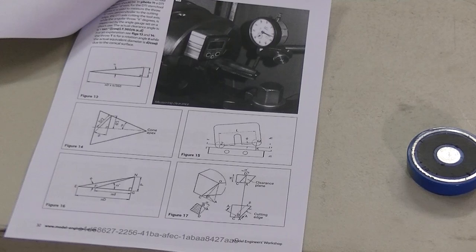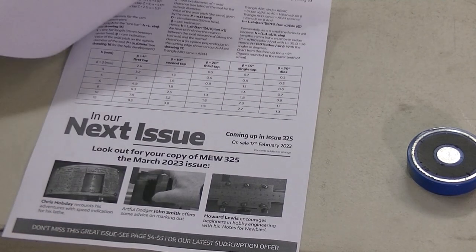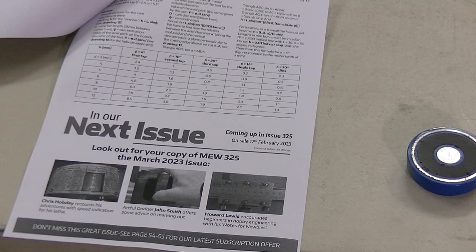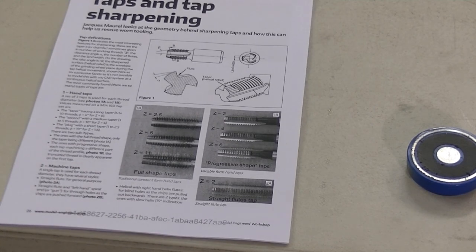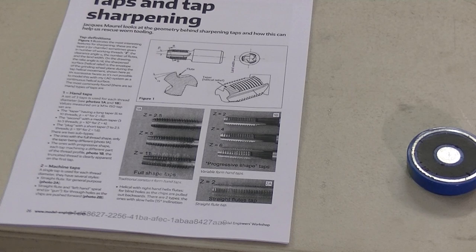Worth every cent paid for it. No, I'm not going to photocopy it and email it to you — pay the $9, it won't kill you. But that is enough information to get you sharpening taps at home, counter sinks, step drills, and end mills if you want to grind in that fashion. I prefer to use an index head. Anyway, that's all for now — please like and subscribe. Hope to get this up this afternoon. Bye now.